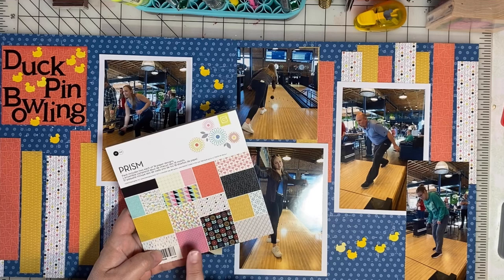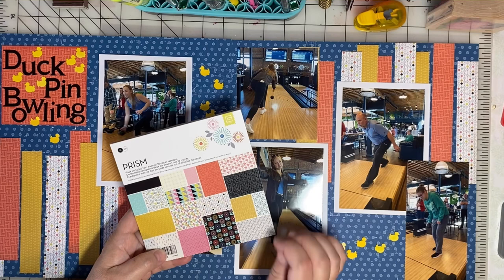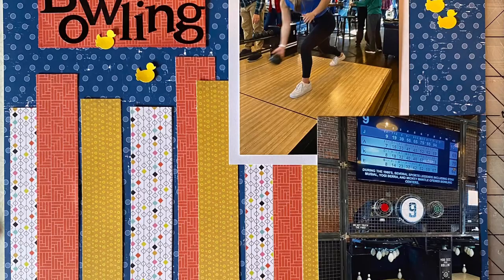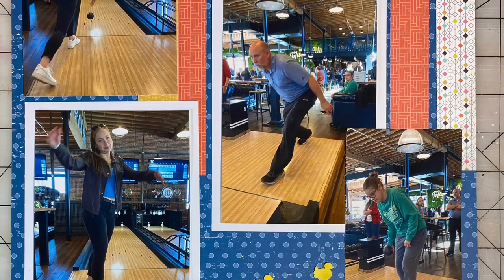There'll be one more video in this series and then a bonus video on using six of these papers to make cards. Watch for those videos coming soon. Until then, keep on scrapping everybody — I'll see you next time.